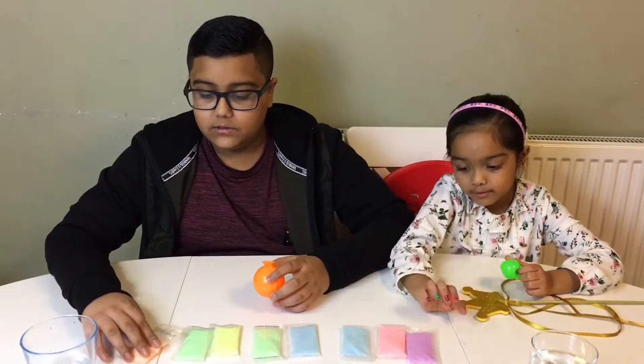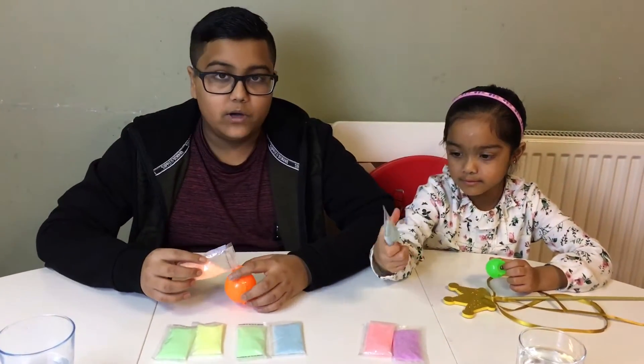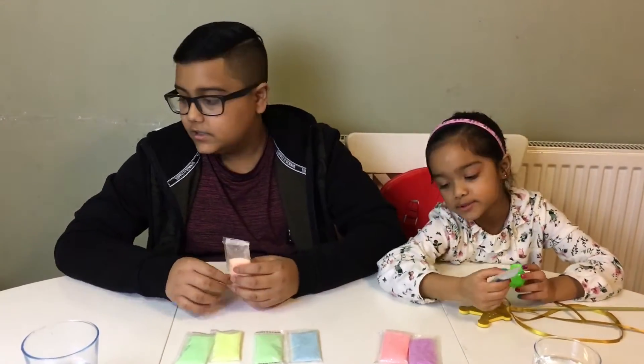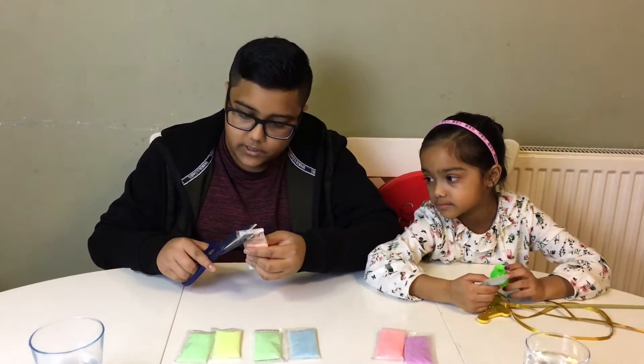First of all, what we need to do is put these glow in the dark crystals in whatever order we want inside of the moulds, to create zigzags, swirls and stripes. So we're just going to cut the corner here so we can pour it inside.